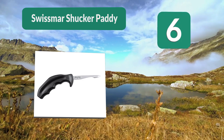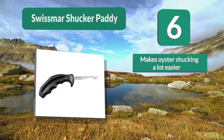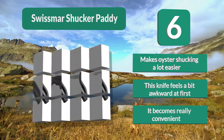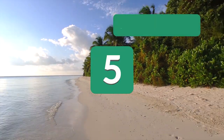Their oyster knife has an unusual pistol-like design, which makes it different from most other oyster knives and makes oyster shucking a lot easier. This knife feels a bit awkward at first, but it becomes really convenient once you get used to it.